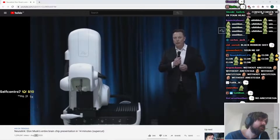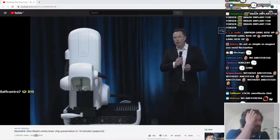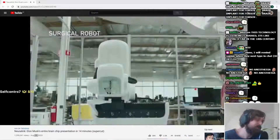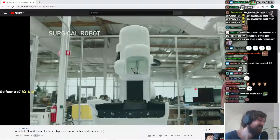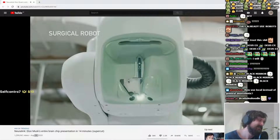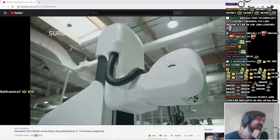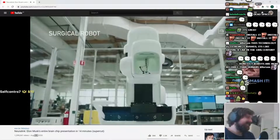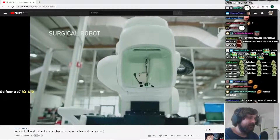The link procedure — installation of a link — done in under an hour. You can basically go in in the morning and leave. I would not trust that robot. And it can be done without general anesthesia. I want a human to put this into my head. We ultimately want this robot to do essentially the entire surgery — everything from incision, removing the skull piece, closing things up, and having you ready to leave. We want a fully automated system.